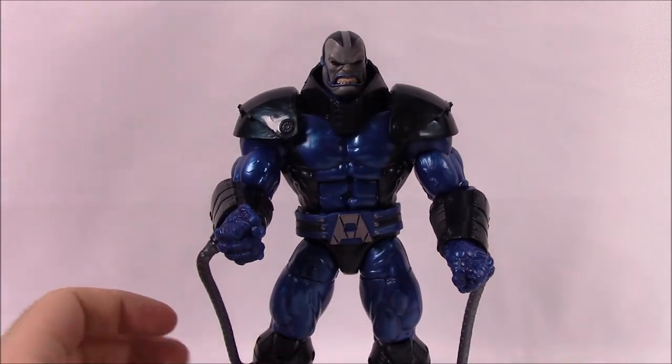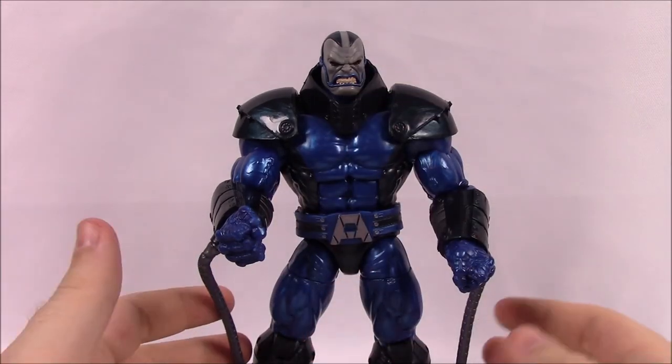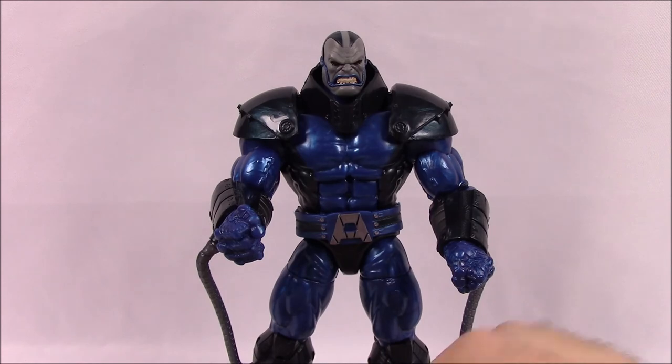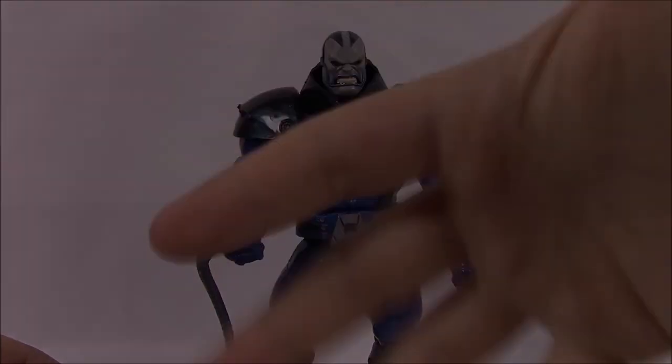That's going to be it for this Marvel Legends set — the Build-A-Figure of Apocalypse with all the X-Men figures. I hope you enjoyed this video. Let me know in the comments which figure is your favorite or who your favorite superhero in the set is. Don't forget to subscribe to see more videos, and we'll see you next time.